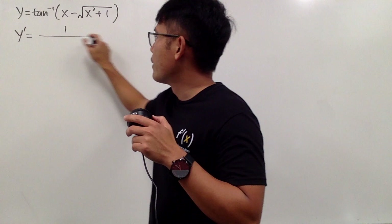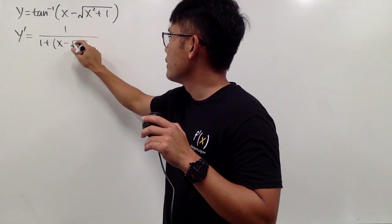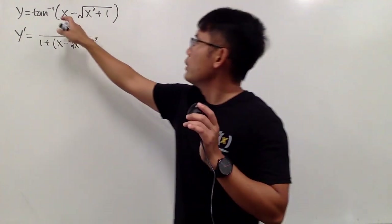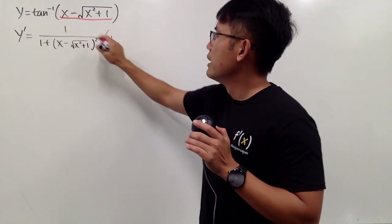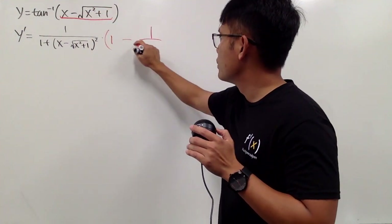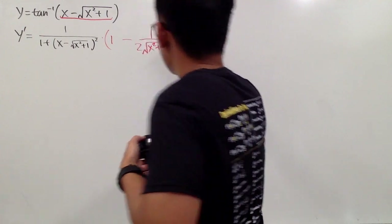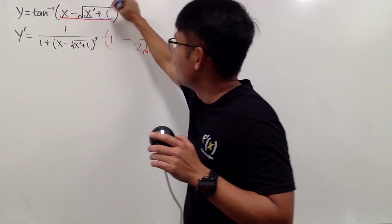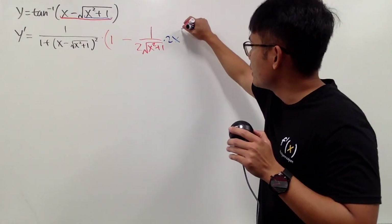So we first get 1 over 1 plus this thing squared, so we will have x minus square root of x squared plus 1, and then we square that. And then by the chain rule, we have to multiply by the derivative of the inside. So the derivative of x is 1, and then we minus the derivative of the square root function, which is 1 over 2 times the square root. But the derivative of the inside right here is 2x, so by the chain rule again, we have to multiply this by 2x.